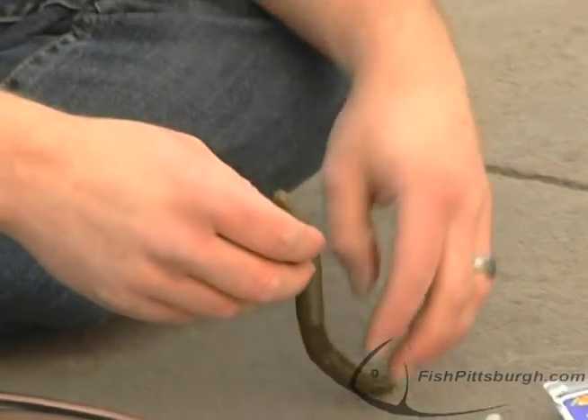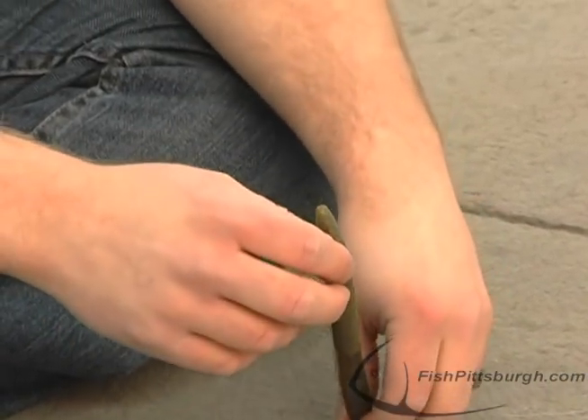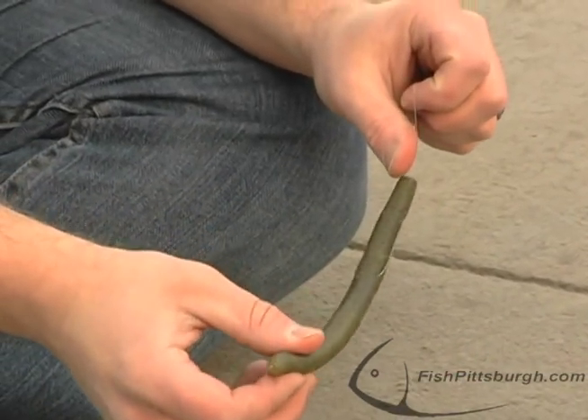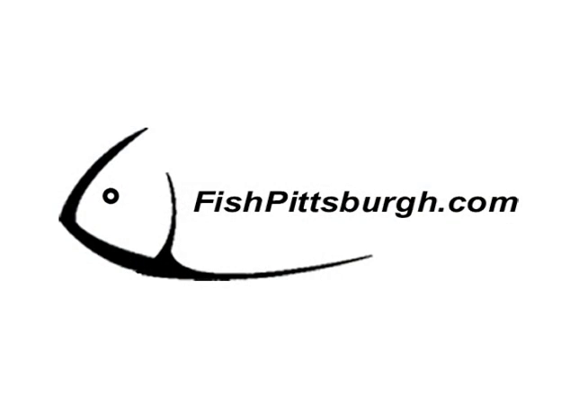If you change it back to the head, it's going to want to fall tail first. Same kind of action, except that once it's down, the head's going to pick up and give it a more erratic action. The tail is a more subtle approach. Thanks for joining me on this week's Tip of the Week.